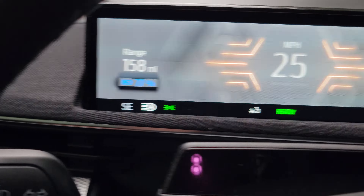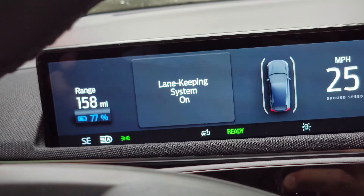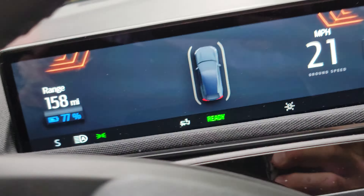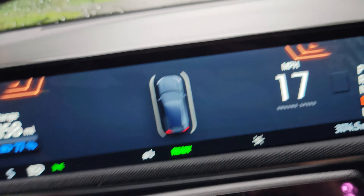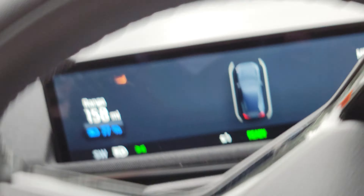So that's the different display options you have in front of you. Once you turn lane keeping back on, you can see it puts the vehicle in the middle of the screen with the bars on each side so that you know it's holding you in the lane — and you're back to this version of the display.